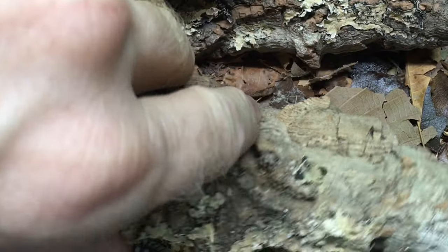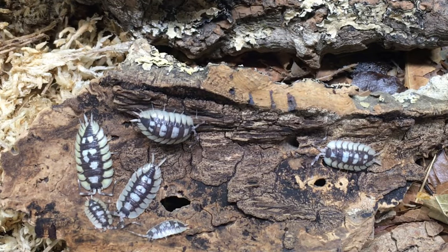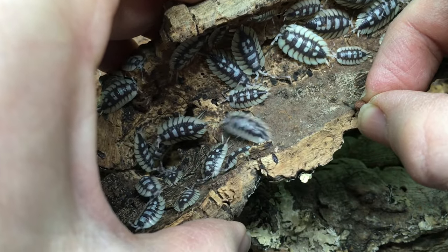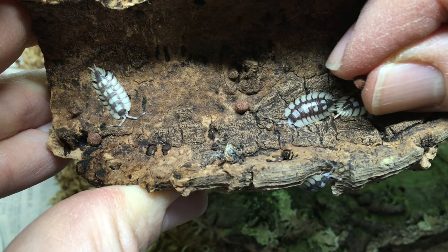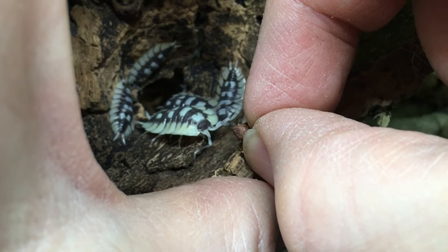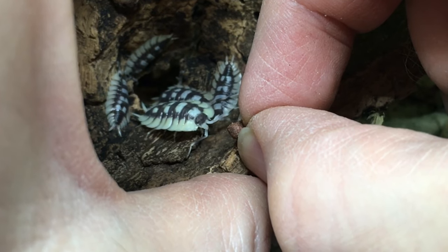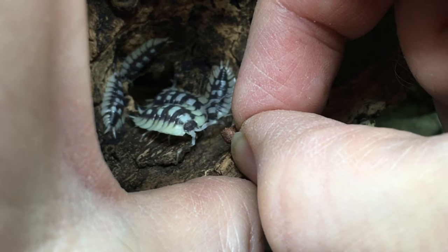Let's start with Porcellio expansus. Though this large Spanish species is undoubtedly one of the most fantastic looking isopods in the hobby, it's definitely not the boldest. This species does enjoy fish food pellets, but it's rather shy and prone to darting away when it senses my fingers — sometimes even in the wrong direction. One individual did get close to taking a pellet, but never quite got there. I think it's probably worth trying again once my colony is larger, as individuals from larger colonies do tend to behave more boldly on average.